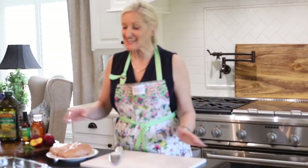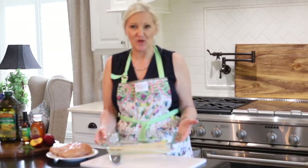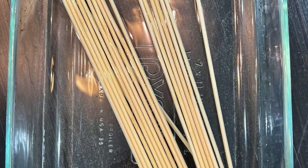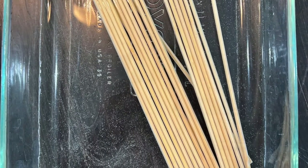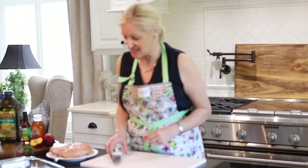The first thing that I need to do is soak my skewers in water. When you are grilling wood skewers, if they're soaked they won't catch on fire. So this is a very important step. I'm just going to let them sit until I need them.